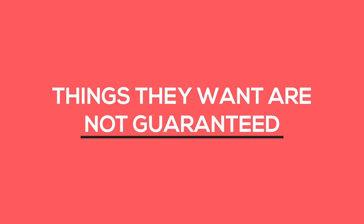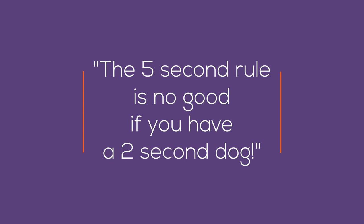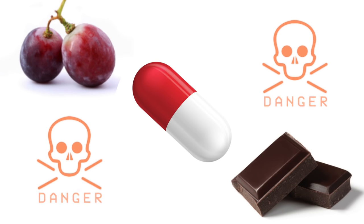Leave It is a potentially life-saving thing for dogs to learn. The goal is for your dog to learn that things they want are not guaranteed. If you drop food on the floor, most dogs will torpedo after it. As the saying goes, the five-second rule is no good if you have a two-second dog. Not only is it rude and annoying, it's potentially dangerous — what if you dropped harmful things like a grape, a piece of chocolate, or a pill in the bathroom? Dogs also need to learn that anything they want in the world isn't necessarily theirs, like McDonald's wrappers, roadkill, squirrels and chipmunks, or even other dogs.